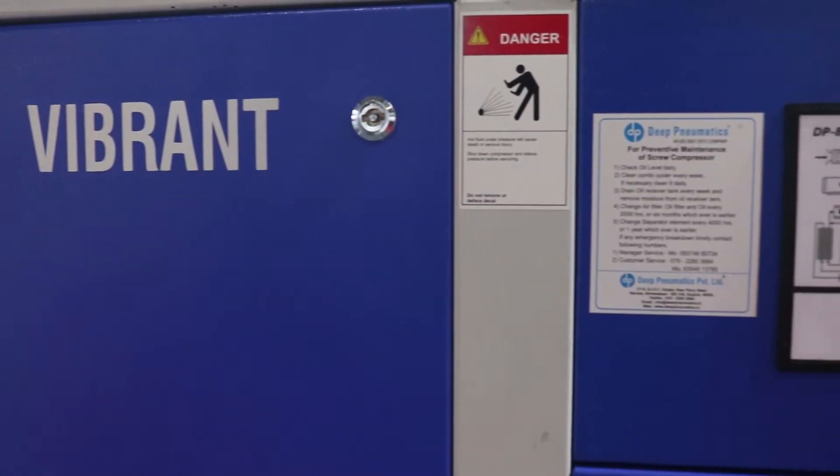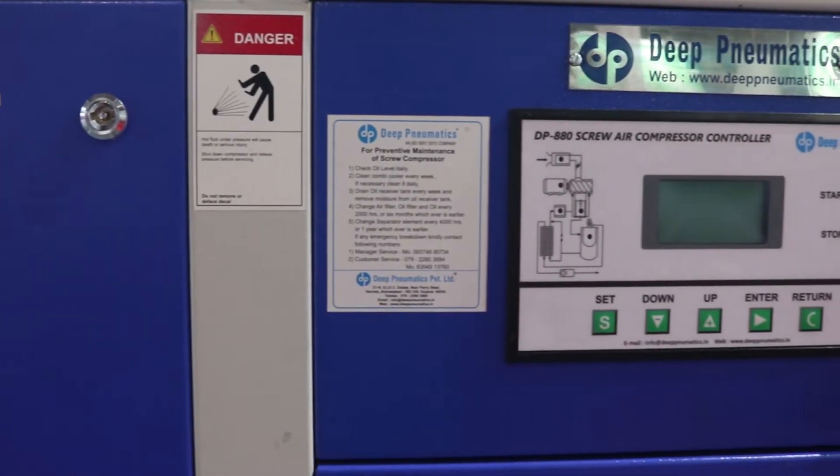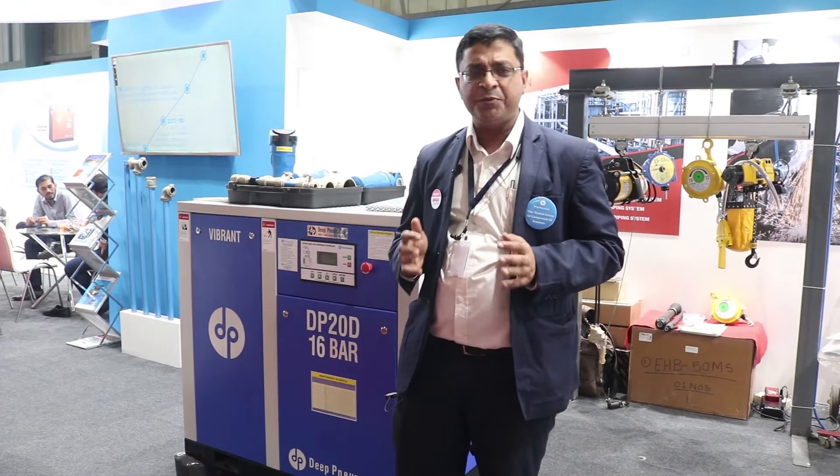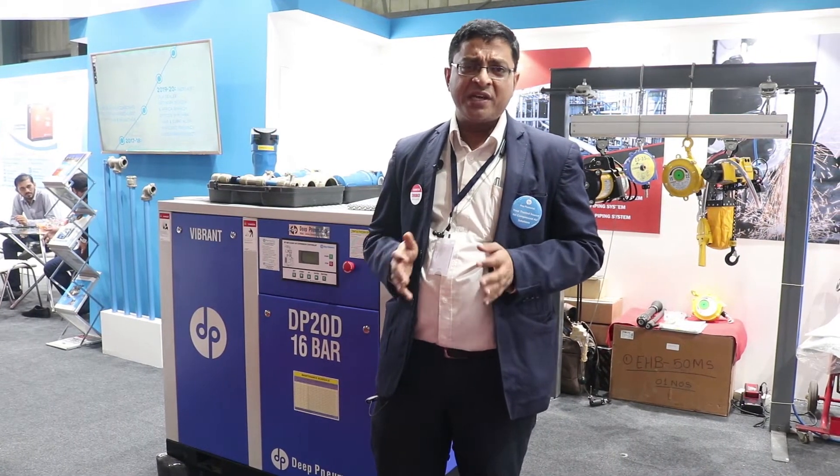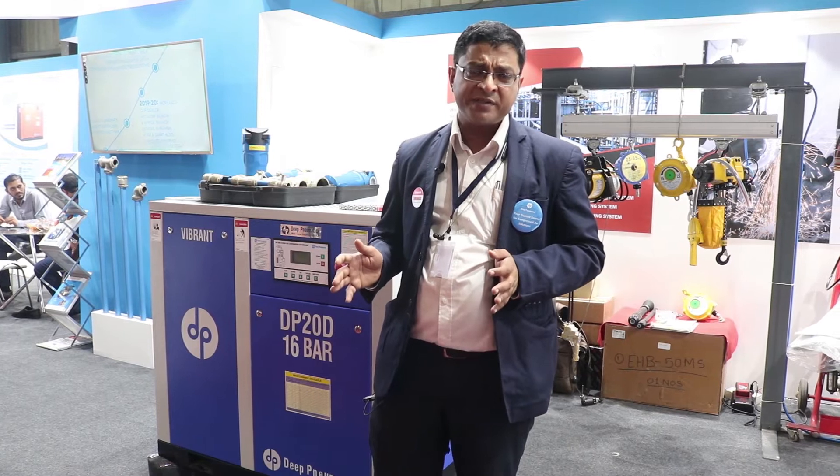We have a full range of air compressors on display at this exhibition. We have screw air compressors ranging from 10 HP to 300 HP and reciprocating air compressors ranging from 1 HP to 30 HP, as well as high-efficiency compressor treatment equipment and compressor solutions.